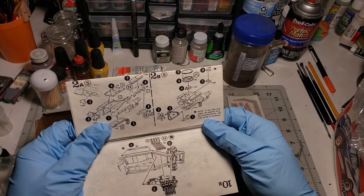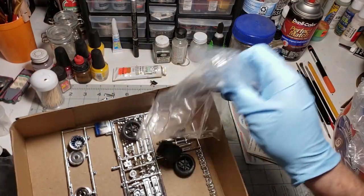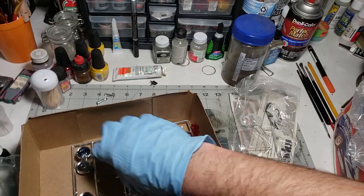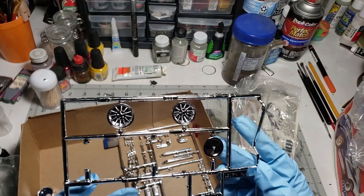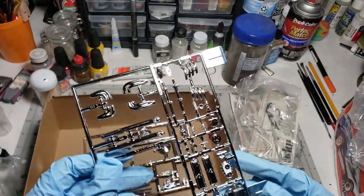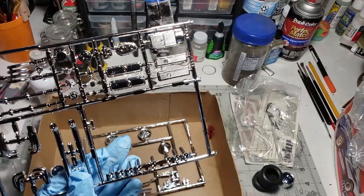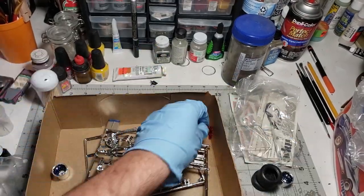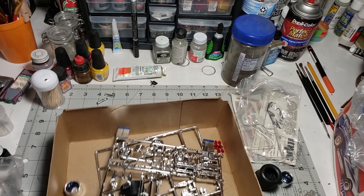We've got a 2A and a 2B - I guess one of those is fuel injection and one is carburetor. We've got our chrome bits down in here. These are our other two wheels. Nice valve cover - well actually, air cleaner top. And here's the valve covers, chrome oil pan, timing cover, the little snorkels for the air intake. It looks like we've got two pairs of taillights there, so I think we're good to go. Looks like everything's here.